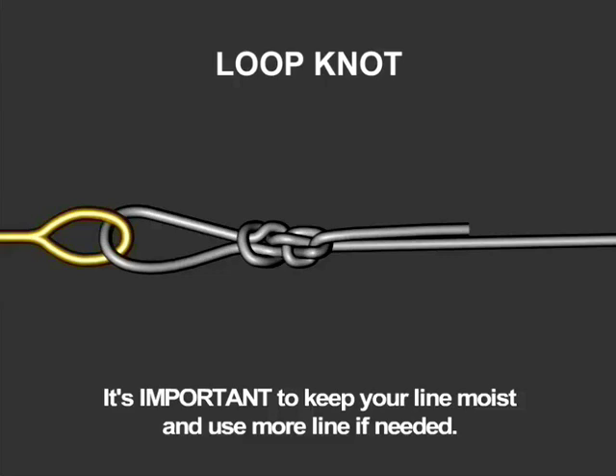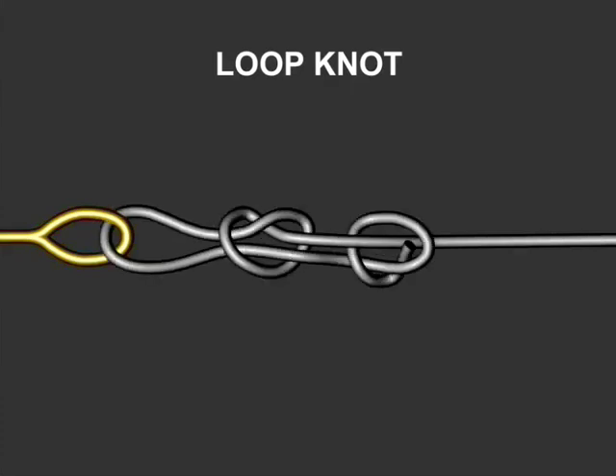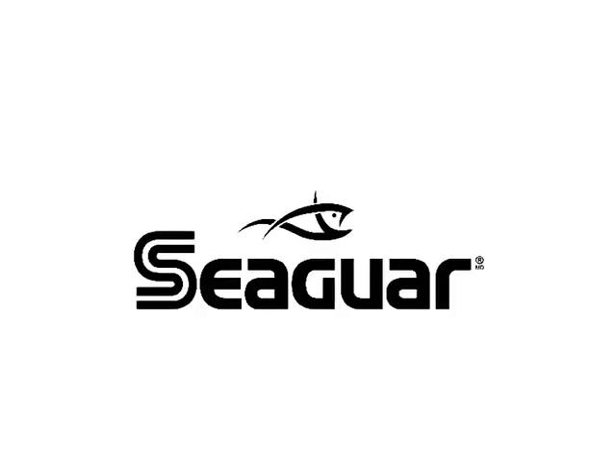We'll now play back our loop knot animation complete without any pauses. We'll see you next time.